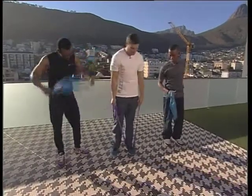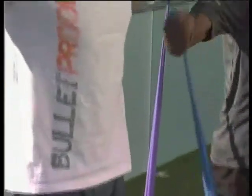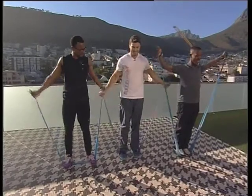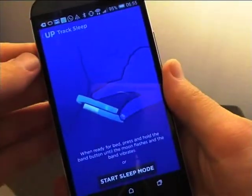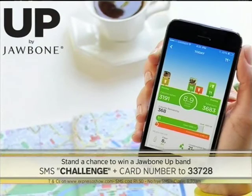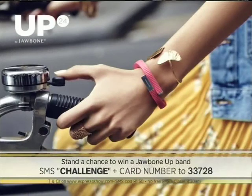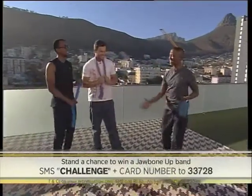I think we have time for one more exercise. We're still standing on the resistance band. What we're going to do now is work the shoulder muscles — lifting our arms to the front and then to the side. Let's go for five. I can really feel that one working! While you guys carry on, this is a good way to keep track of your nutrition, activity level, and sleep pattern — it's called a Jawbone. We're using it here at Expresso, and we're giving one away every day in the month of October. SMS the keyword 'challenge', including your Woolworths or My School My Planet My Village linked card number, to 33728. If you don't have one, go to your nearest Woolworths and get one free of charge.